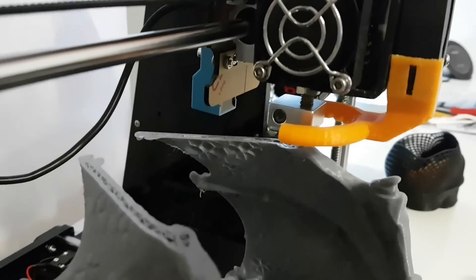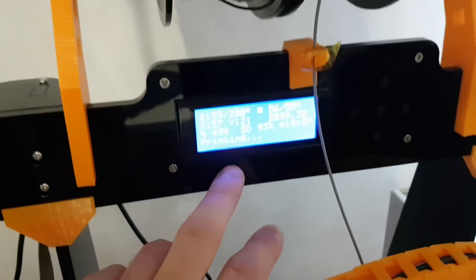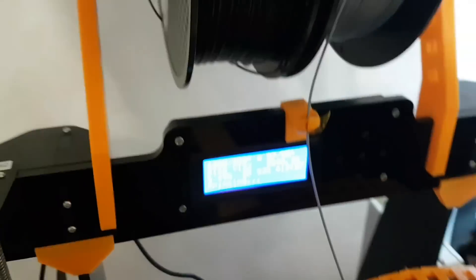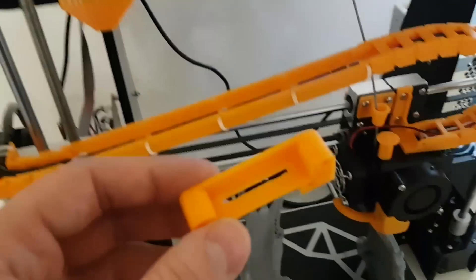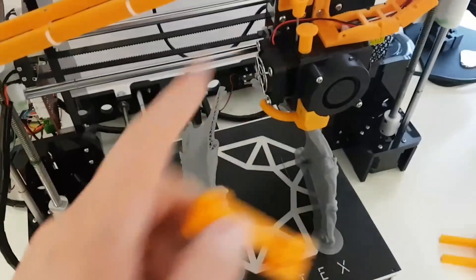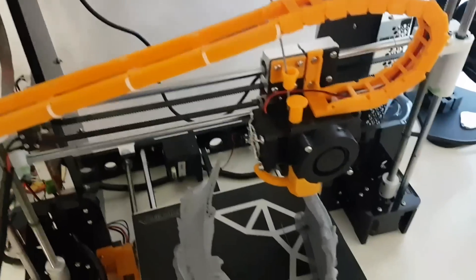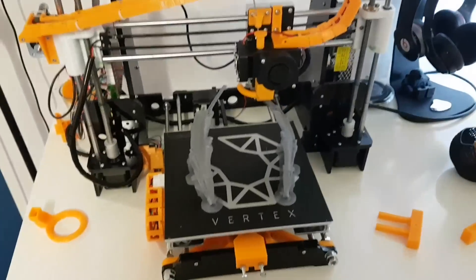I forgot to mention as well — I have installed a proximity sensor right here. And I have flashed the firmware to Skynet firmware, version 1.1. It was a little bit of a pain to level the bed and everything, but eventually I made it. It was not a pretty experience — a lot of stuff that you have to do.